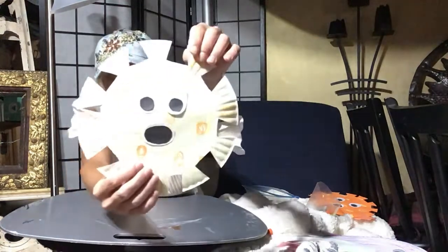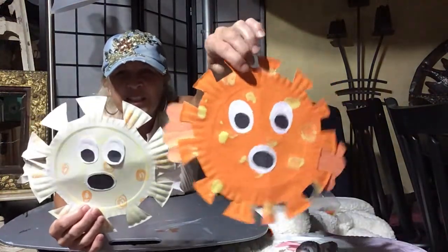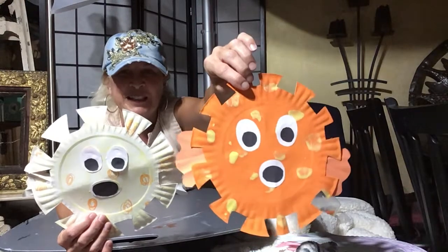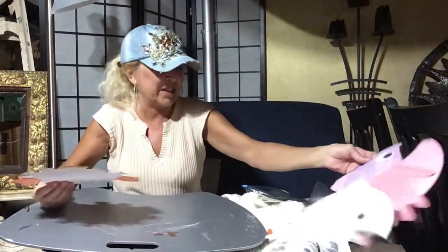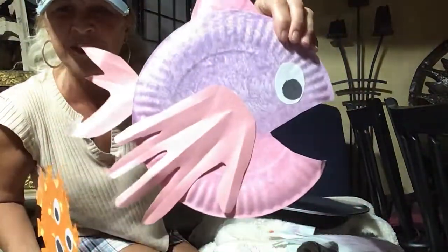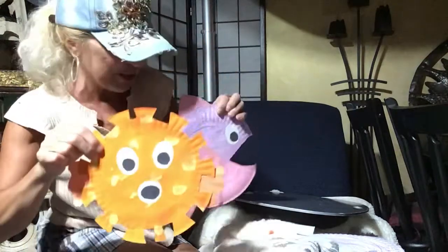And that is our puffer fish. Here is the one I painted — obviously you can see a big difference using crayon instead of paint. The paint shows up a lot better. But even if you use crayon, you can take more time than I did and make it a little darker, or use markers. Take time and make it yours. Here's the handprint fish and there's your puffer fish. Hope you guys enjoyed and hope you can have some fun creating and making your fish yours. Until next time, bye.